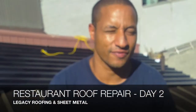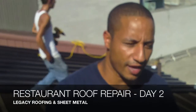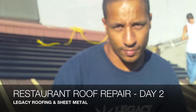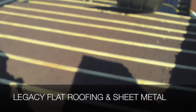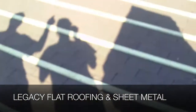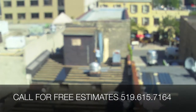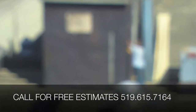Hello, welcome back to Legacy Flat Roofing and Sheet Metal. We're on day two of the project. You saw the estimate price and how we basically came about how we're going to do the job. We've finished installing the strapping. The materials have come on site. You can see the gentleman in the far there — he is starting to install the siding, putting the zed girts on. So we'll walk through the job this way.